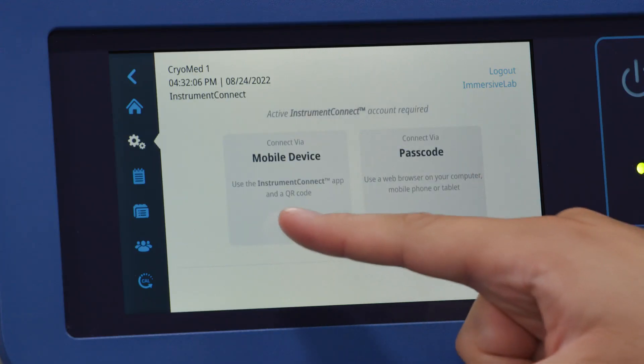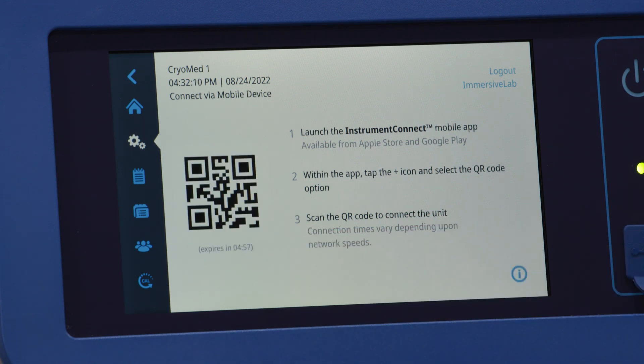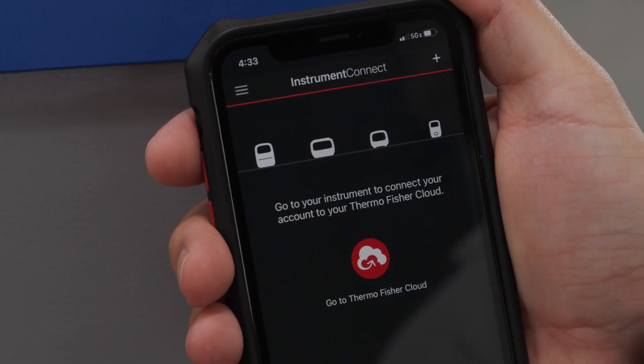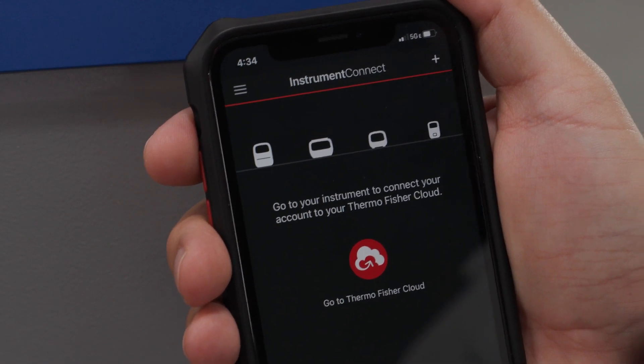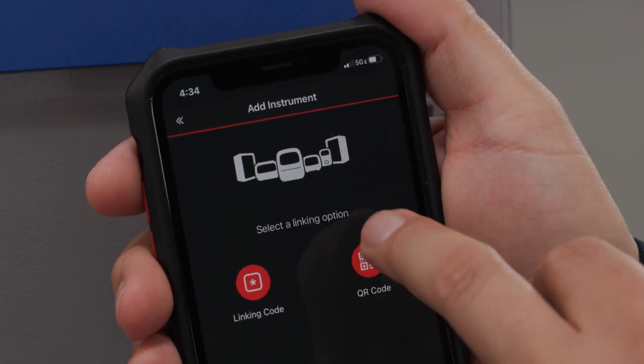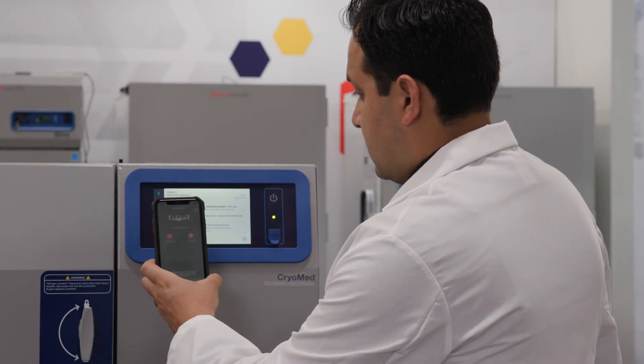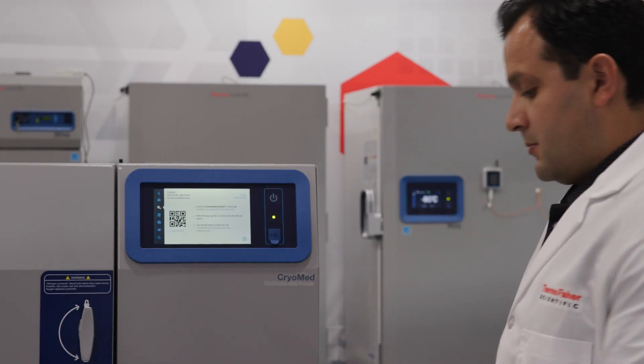You will now be able to monitor this unit and other compatible pieces of Thermo Fisher equipment remotely. The information consists of sample and chamber temps, profile run steps, comparing completed runs, and printing out a report. But remember, if your network password expires or changes, you will need to update this information in the Controlled Rate Freezer before it connects again automatically.